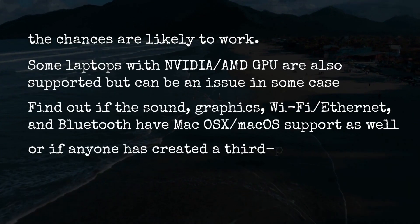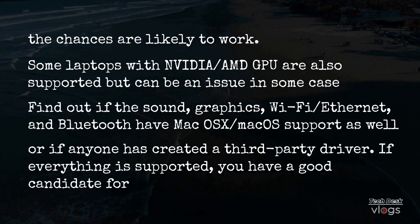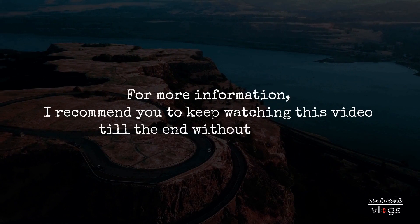Or if anyone has created a third-party driver. If everything is supported, you have a good candidate for a hackintosh. For more information, I recommend you keep watching this video till the end without skipping.